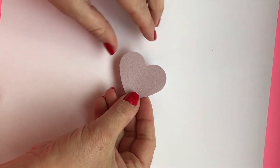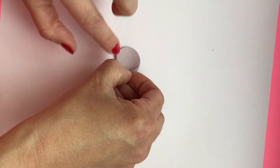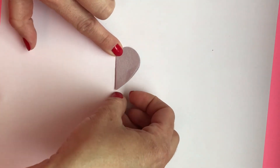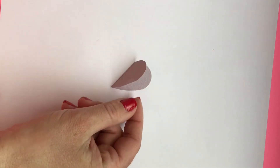You take one of your paper hearts and you fold it in half. Fold it nice and tight. You kind of want it to come up a little bit because that's what makes the flower petals look so beautiful. You want to do that to seven of your hearts.